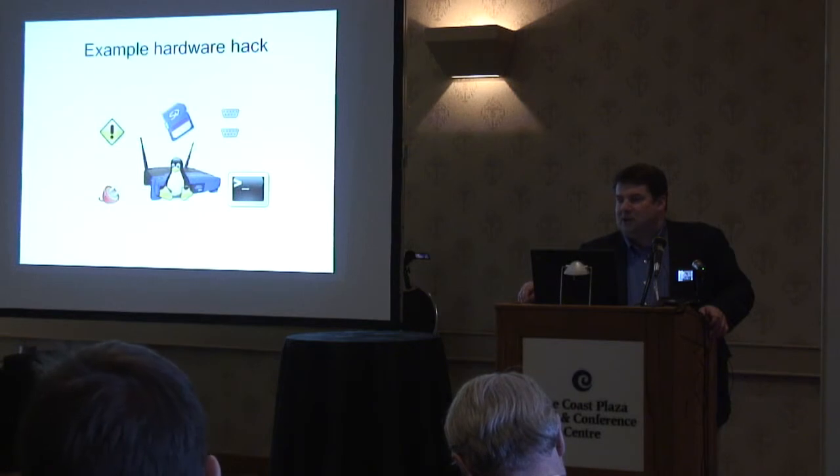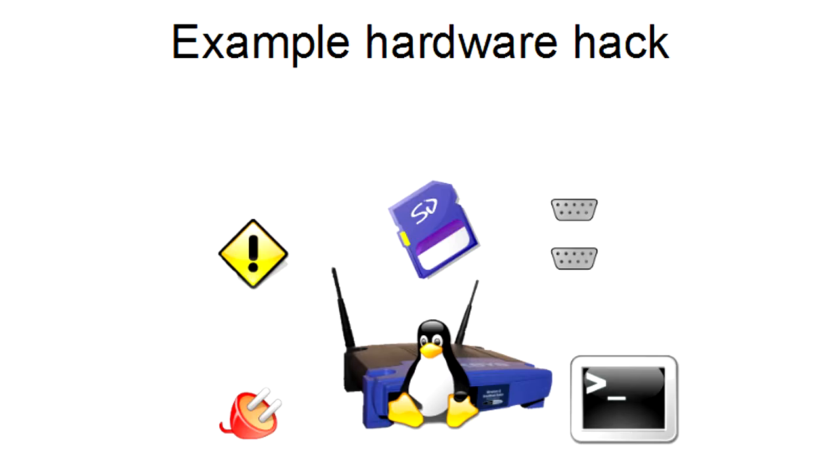Now we break out the soldering iron and look at a completely ridiculous but really fun hardware modification to a wireless router that I did. What we're going to see is a modification of the power supply, addition of a serial console — in fact two physical serial ports — and expansion of the memory in a device that wasn't intended to take memory expansion. And as always, your warranty is void.